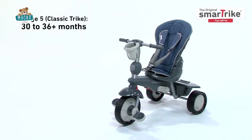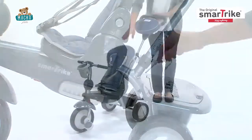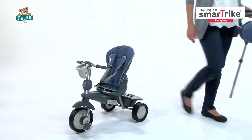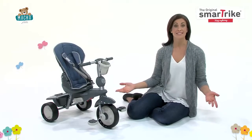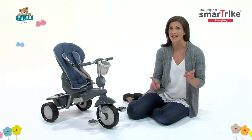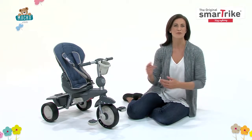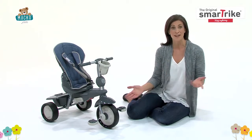When you feel your child is ready to take full control in the fifth stage, remove the parent handle to transform the SmartTrike into a classic tricycle. SmartTrike is dedicated to providing the best for your child by creating a wide and unique range of trikes for you to choose from. Keep the fun rolling with SmartTrike, the smart gift for any child.